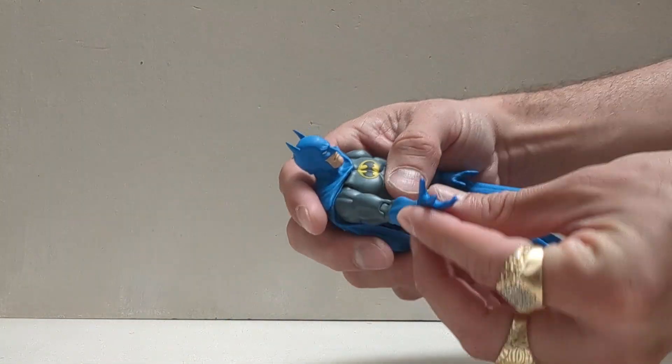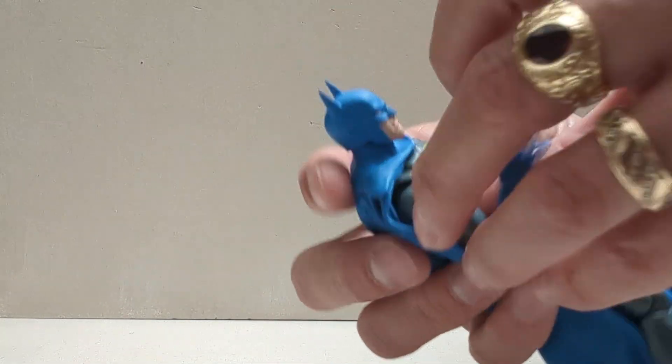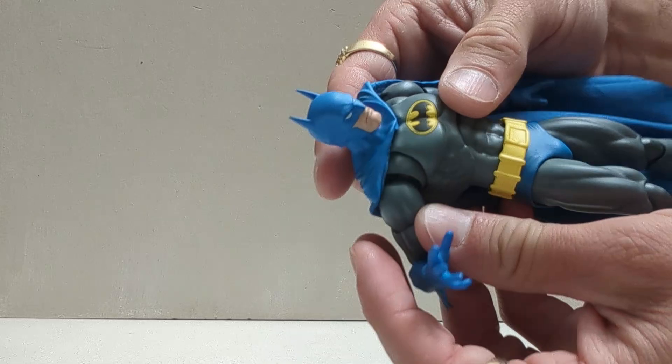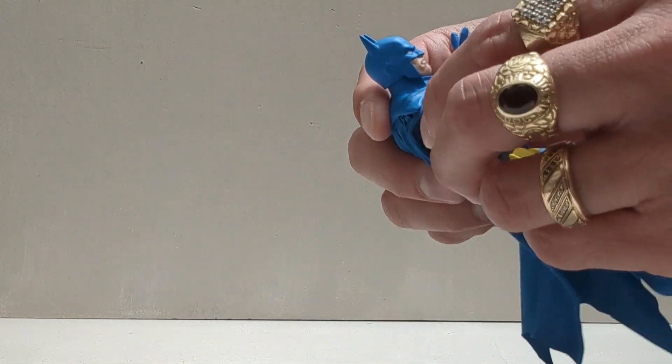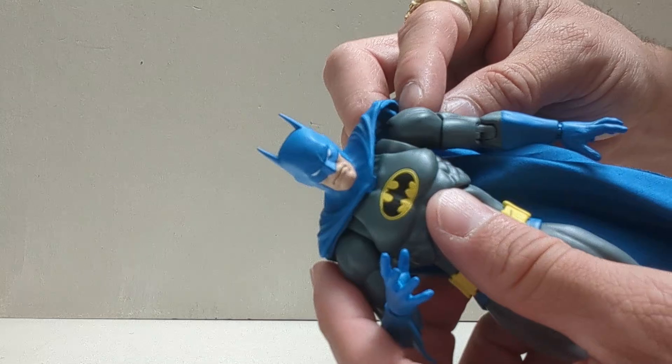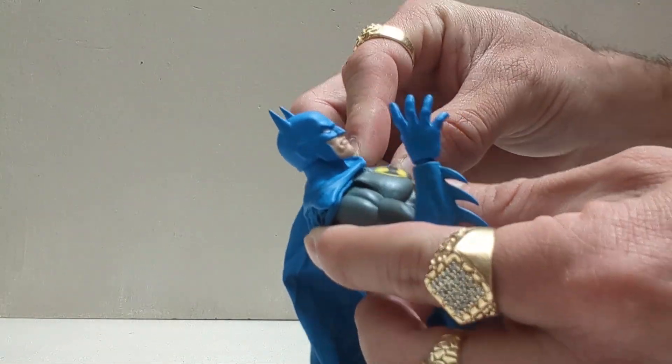You get the typical articulation — double jointed arm right there, butterfly shoulders. It can gap up like that and look real ugly, but he just pushes his arm further back in.